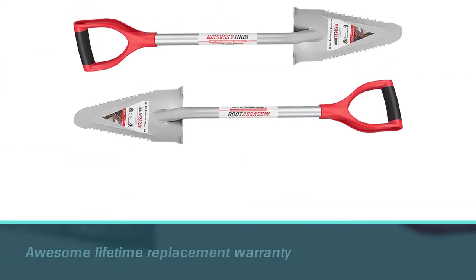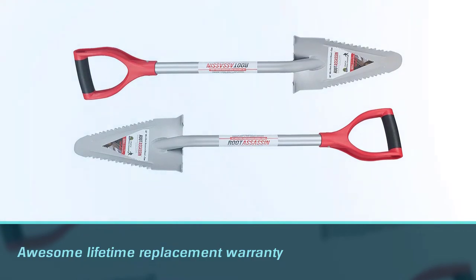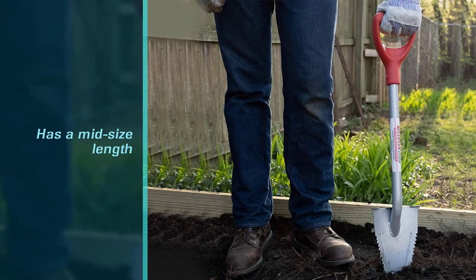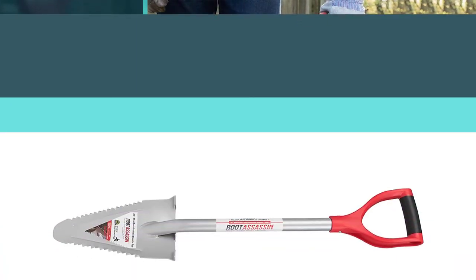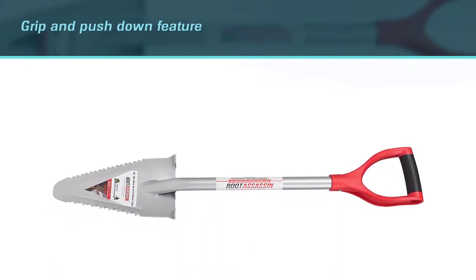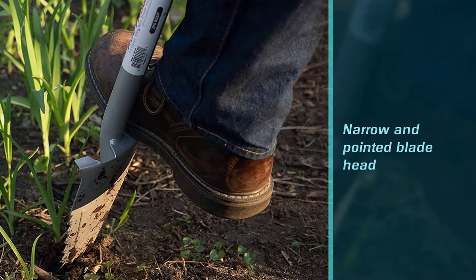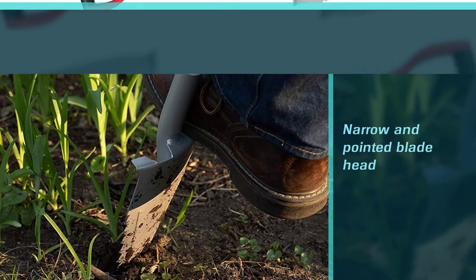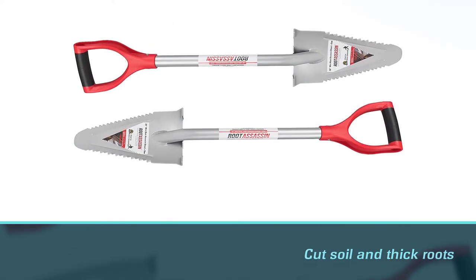The Root Assassin is an awesome shovel with an awesome lifetime replacement warranty. The steel shovel has a mid-size length of 35 inches and the T-handle is a convenient feature to grip and push down into the ground. The blade head is narrow and pointed, perfect for digging in tight places and making tight plugs. Both sides of the head have saw teeth edges for really cutting into the soil and through thick roots. It's a solid steel shovel with a powder coating to protect it from rust, corrosion, and chipping. Fair price, great performance, excellent results.